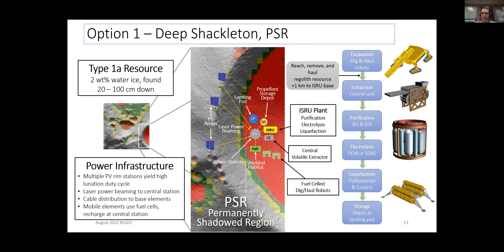Can the landers not be launched or landed using beam power? To do landing on the Moon, you really need a very high thrust system. You might be able to do an electric propulsion system using beam power, but that's very low thrust. We really need a high thrust system for a lunar landing.